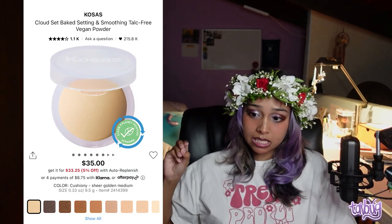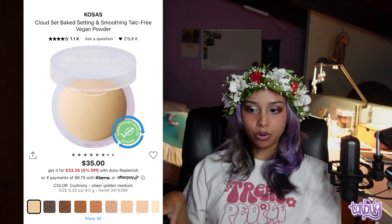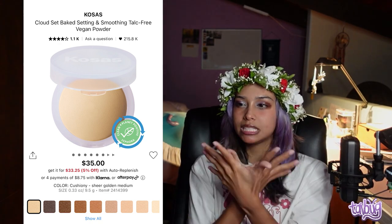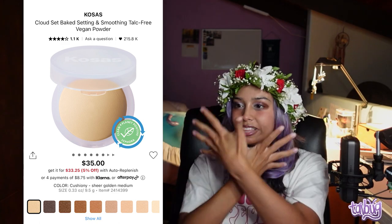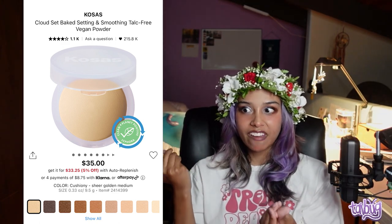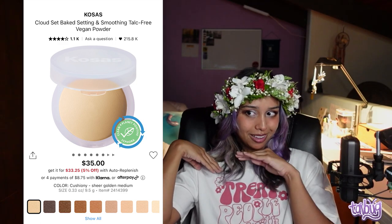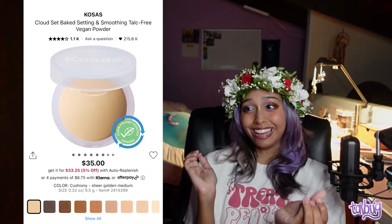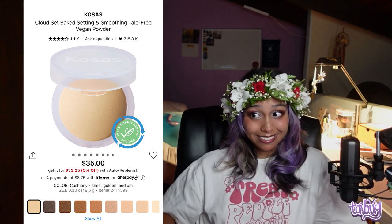My favorite powder is the Kosas Cloud Set Baked Setting, Setting and Smoothing Talk-Free Vegan Powder — and I'm wearing it right now. It's more of a finishing powder than a true setting powder; it smooths the skin and makes everything cohesive. It's very blurring — whenever I wear it, my skin looks airbrushed. I use it for brightening and coverage sometimes. I have two of them in different shades for my light and summer skin tones, so if I have two, you know it's good.